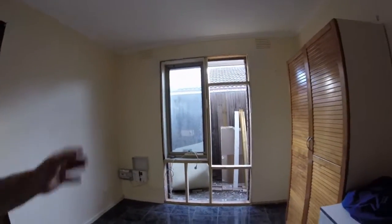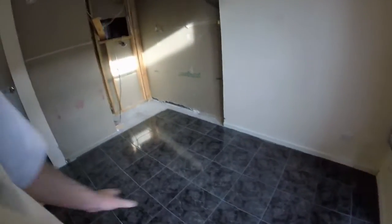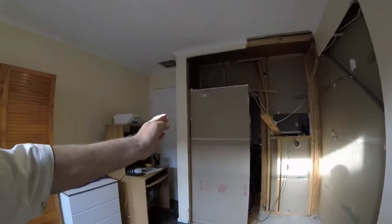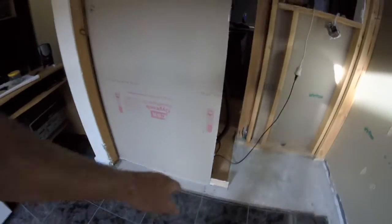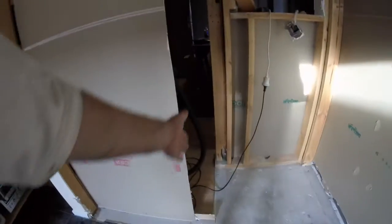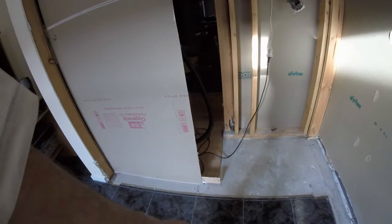We got all the framework in for the window today and got the window in. I've just pulled the carpet out. As you can see, we dismantled the wardrobe today and cut the recess back 130mm for the refrigerator. We've still got to do a little bit of modification down the bottom here — the skirting boards are still hanging out and we've got to trim back the floorboards there.